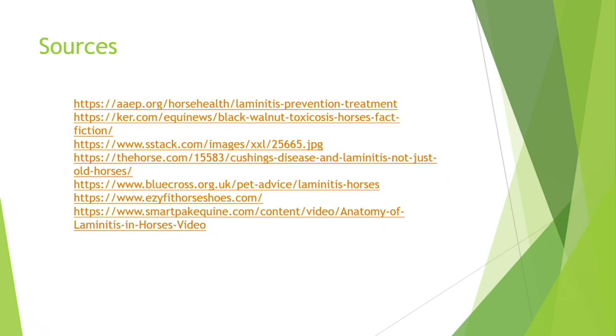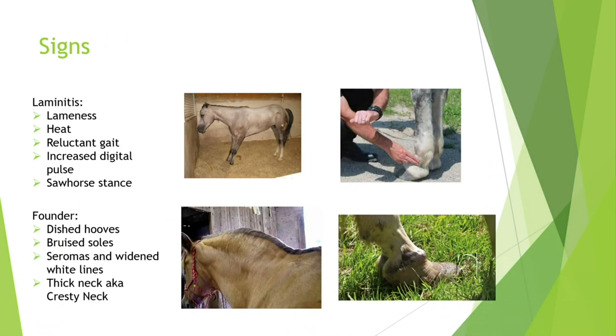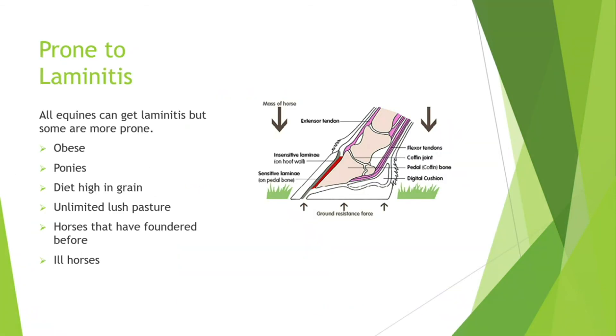Question: Can you explain how the metabolic issues correlate to cause laminitis? Specifically, with high carb/grain intake, it builds up in the hindgut — too much sugar isn't broken down, it goes through the system too fast, and there's a buildup in the hindgut. This causes endotoxins to go into the bloodstream, which causes narrowing of the arteries and basically makes it so blood flow either stops or slows down going to the hoofs and other parts of the body.